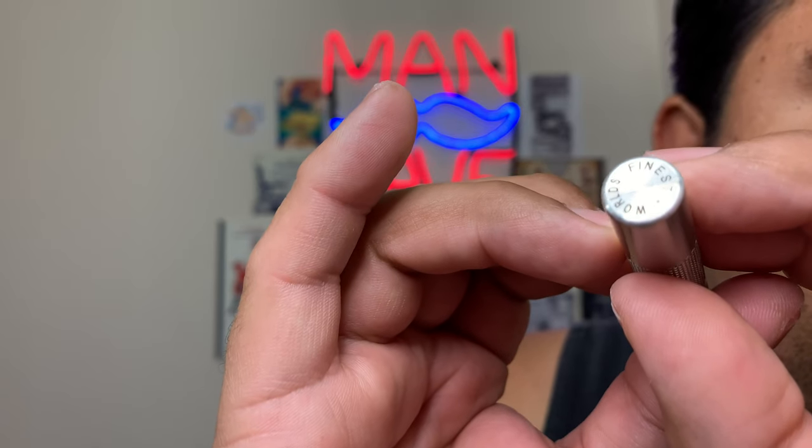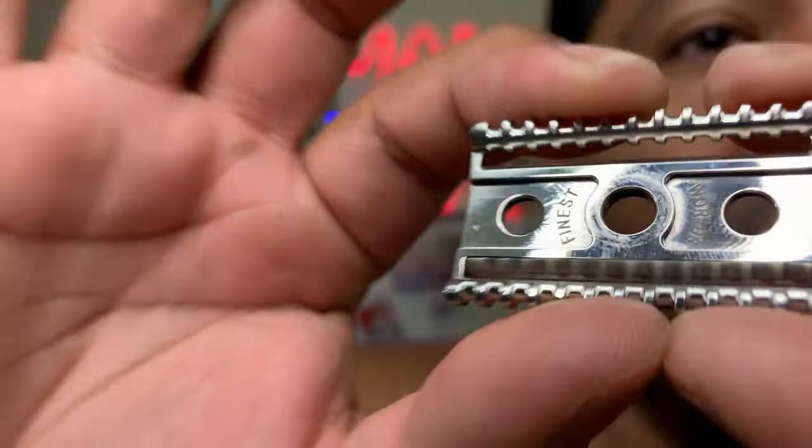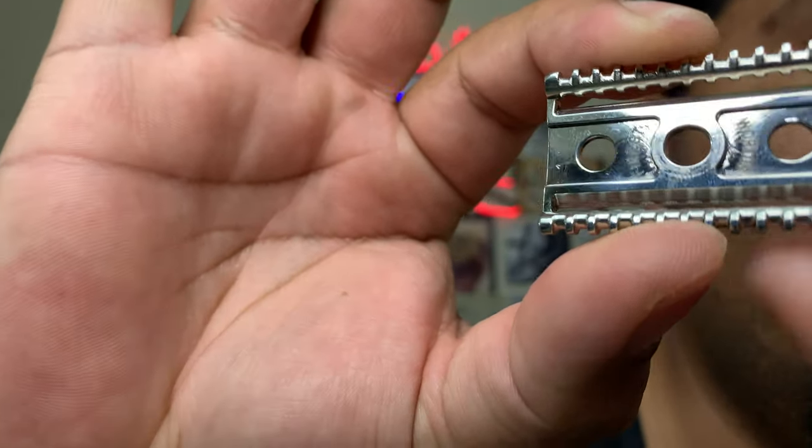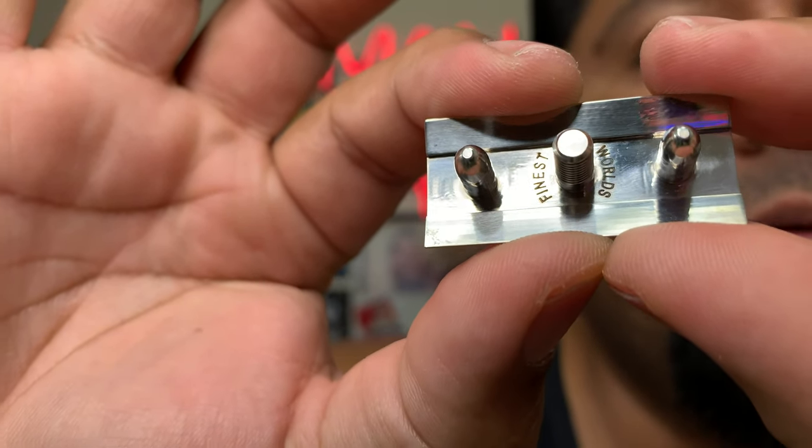The knurling on this thing is absolutely amazing - very grippy. This razor was designed and marketed after the Gillette New Open Comb. I'll show you a few comparisons. On the bottom of the cap it also says 'World's Finest Razor.' It's like a semi open comb. The top cap is also engraved on the bottom - they all say 'World's Finest Razor.'